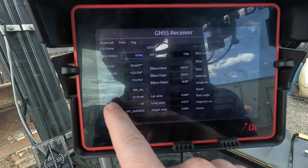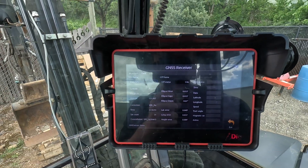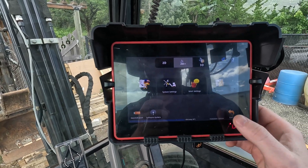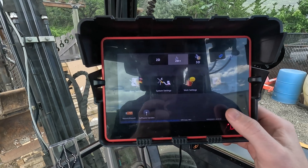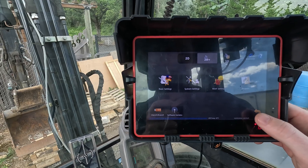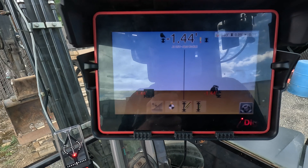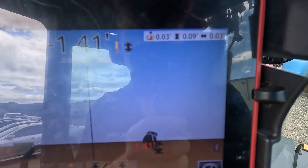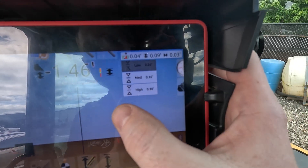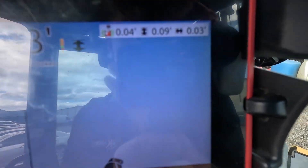It shows that it is getting a fix from our base located further over on site. We're testing to see with network corrections whether you even need a base as far as accuracy goes. First-time setup with the base is going to be more accurate in general. This is what the 2D Plus looks like on the main screen — you have your inaccuracies for your heading, your height, and your side-to-side accuracy.